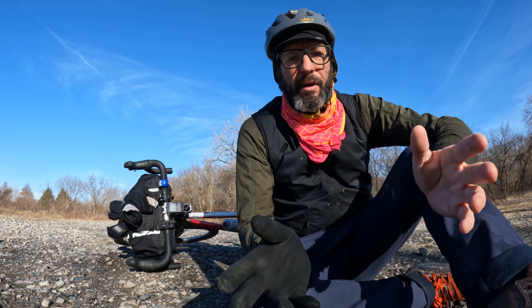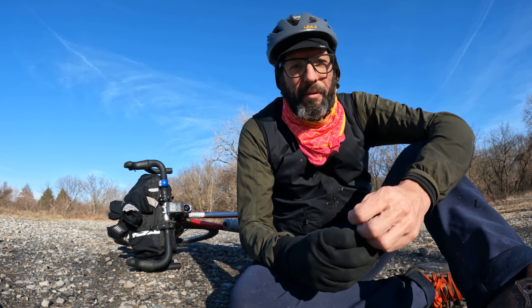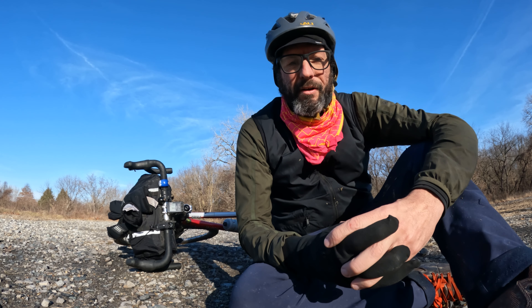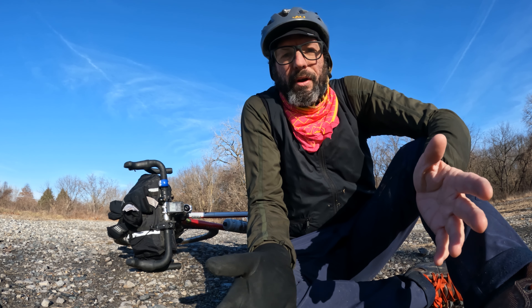They just went crazy and put out some block modular thing that I have no desire to own. They had made a GoPro clone that was awesome and everyone was hoping they would make another GoPro clone that would be even better. With my DJI drones, every product they put out has always been way better than the one before, but then all of a sudden they put out this weird product.